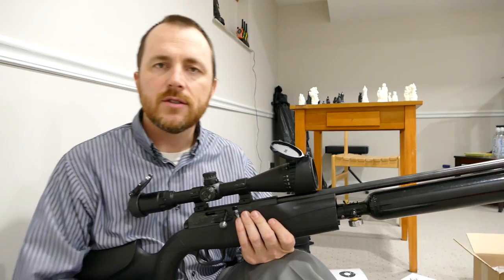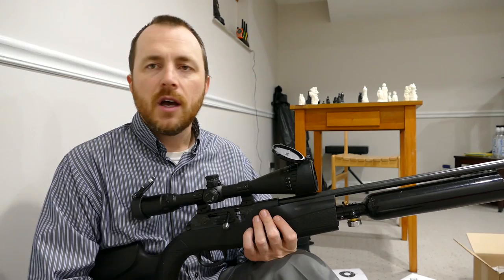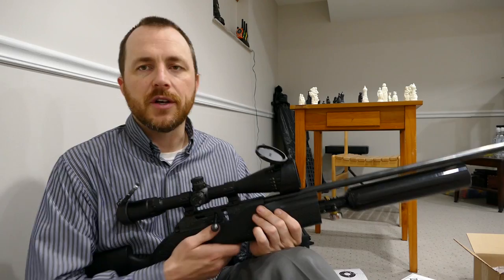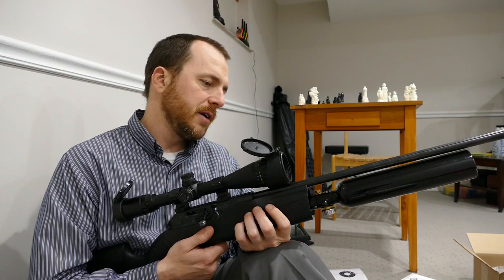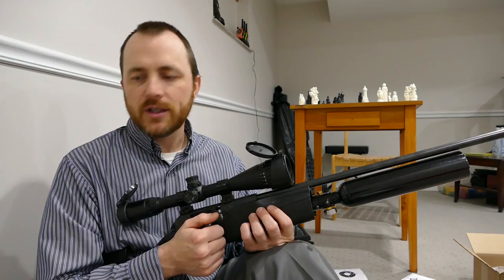The reason I decided to finally do this review now is that Umarex has announced their Gauntlet is coming out, and the Gauntlet is essentially a copy of this — made to look a little bit fancier with stock covers over the tank instead of being sawed off. But I question whether it's going to be the same quality, because the Hammerli 850 has a Walther barrel and I don't know what Umarex is going to put on theirs.